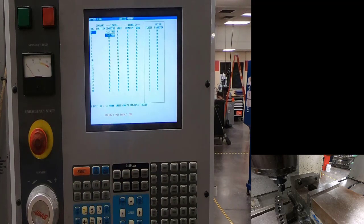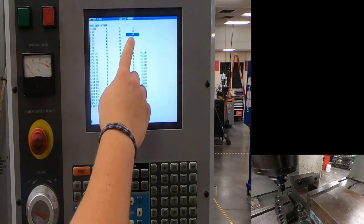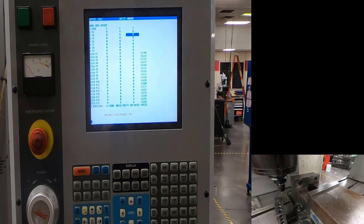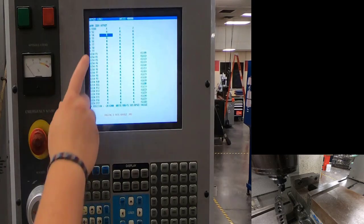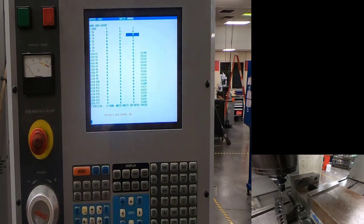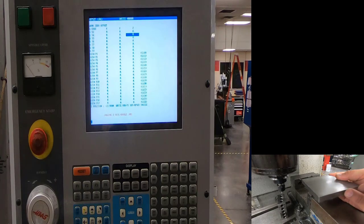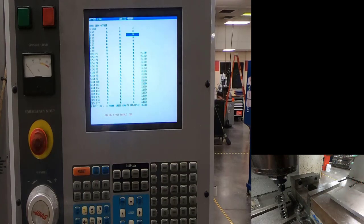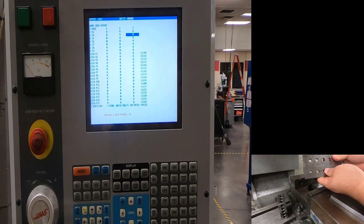Now I want to find the G54 Z location and start setting work offsets since tool length offsets are already done. I never want to use G52 — use whatever work offset your program calls for, whether G54 through G59. So G54 Z. I'll go ahead and load my part, making sure I'm vising on the not-sold surface.